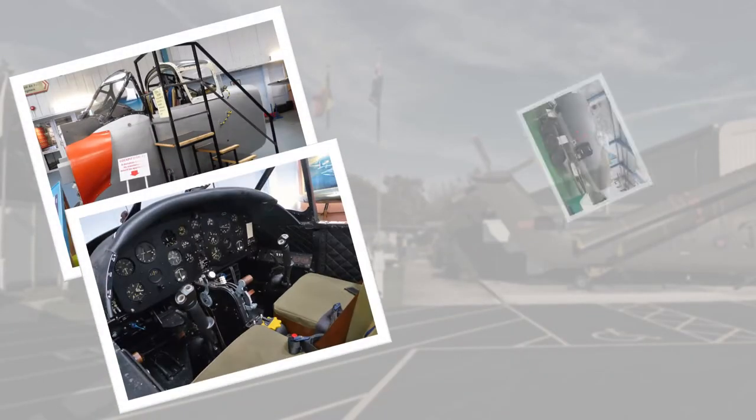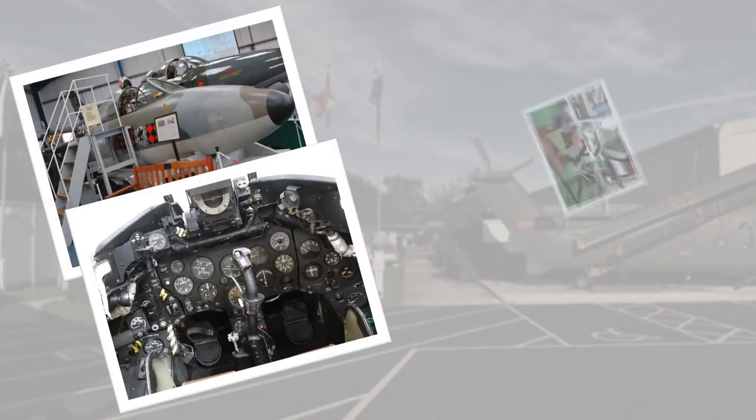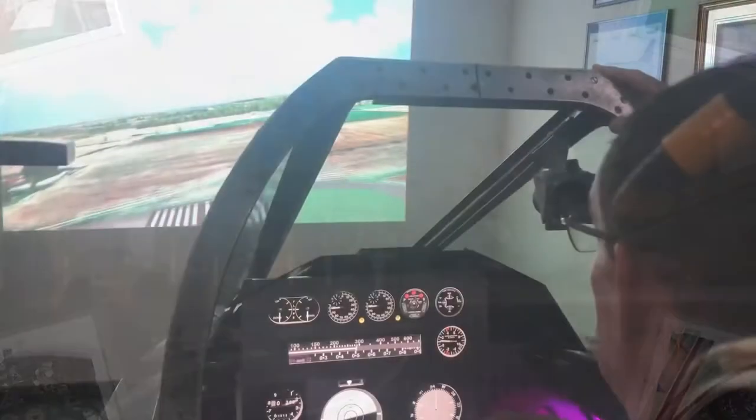Here at Tangmere, we have a number of cockpits that we open to the public. But what happens if you don't have the cockpit you need? In our case, one for an English Electric Lightning for our simulator.